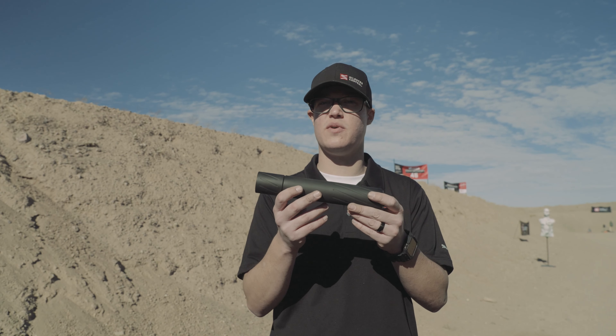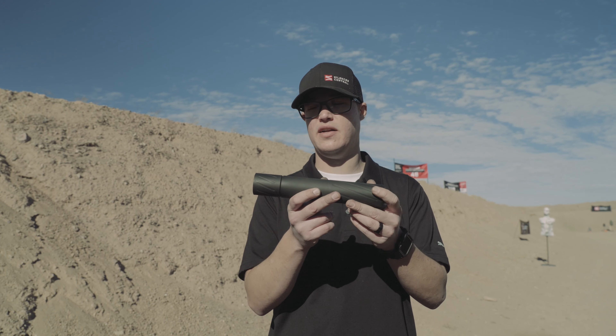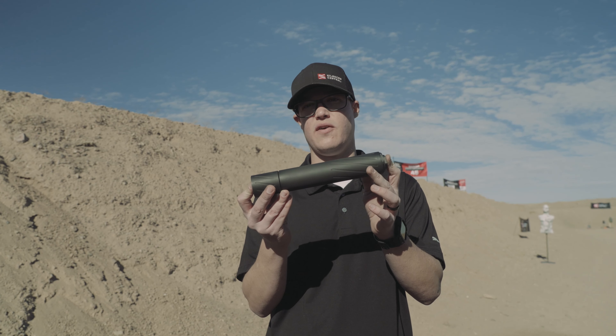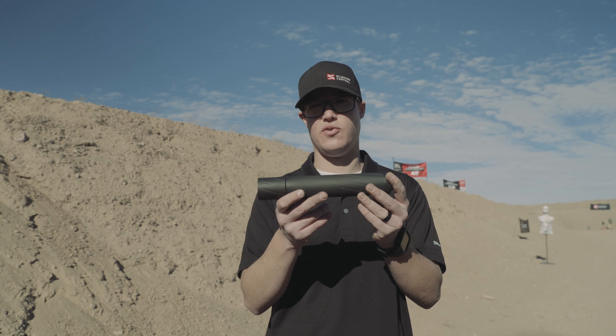What's super nice about this one, besides the Inconel Blast Baffle, is the remainder of it is titanium, which makes it super, super light. It's modular so you can shorten it — if you don't want to run it in a full configuration out in the field when you're hunting, you can take that end cap off, move it down to the main body, and run it short.